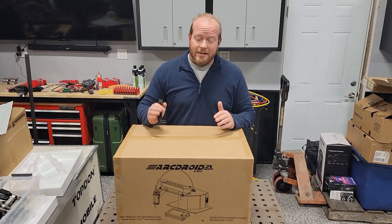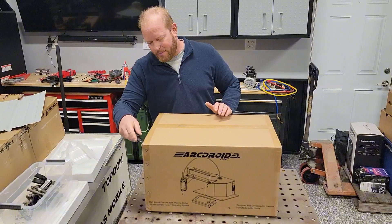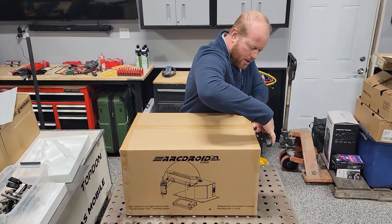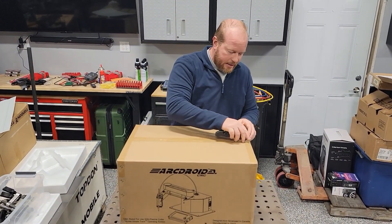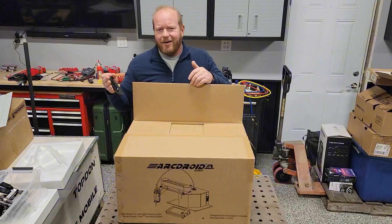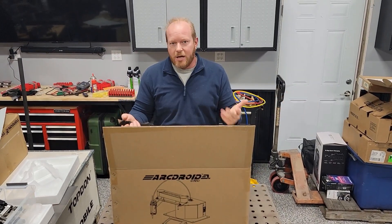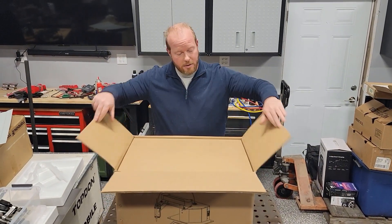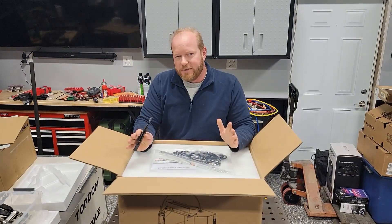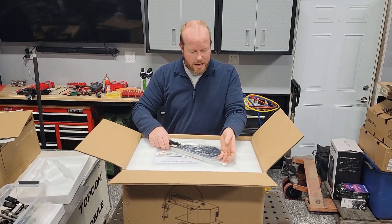If you aren't familiar, this is the ArcDroid CNC plasma cutter, designed in Canada and built overseas. The main reason I bought a machine like this is, number one, I love to do fabrication, but number two, I hate cutting and grinding because it seems to take forever. I've been wanting to get a plasma table for years, but I don't have that big of a shop. A four by eight plasma table that takes up basically a bay inside the shop just wasn't going to work out. Then I saw the ArcDroid come across Facebook — it's a robot that's tabletop and able to do your plasma cutting, and you can build a table for it if you want to.